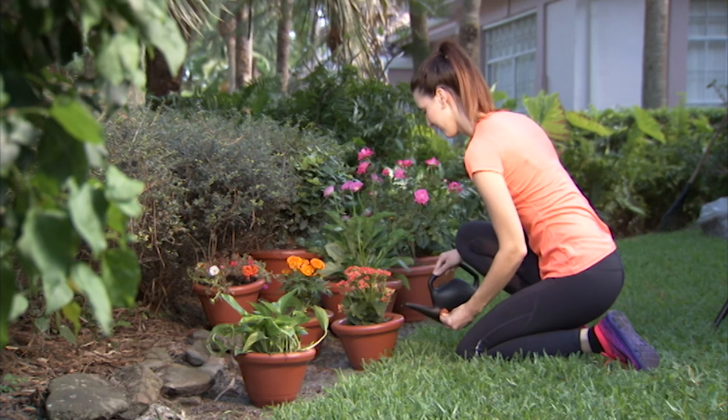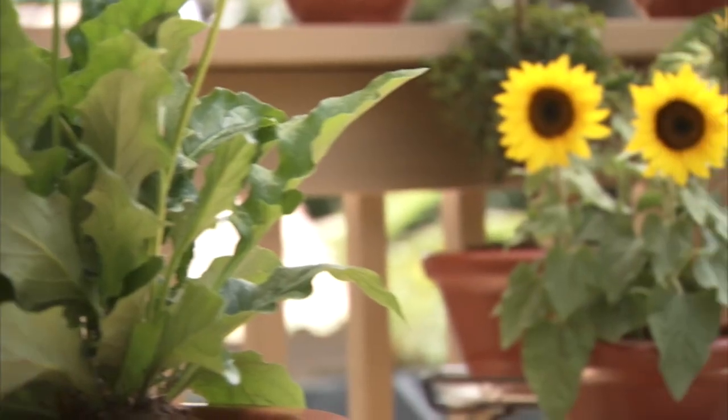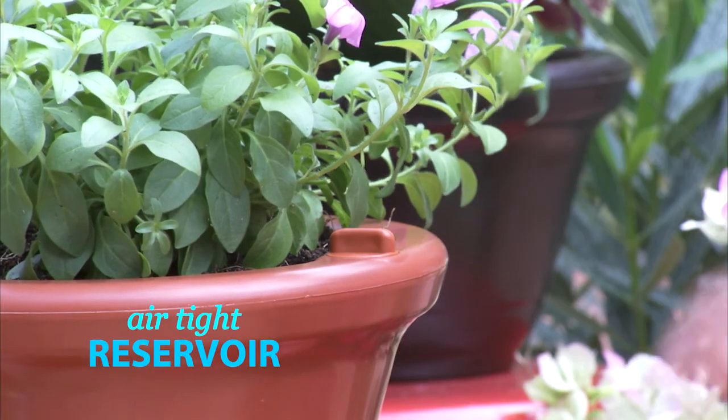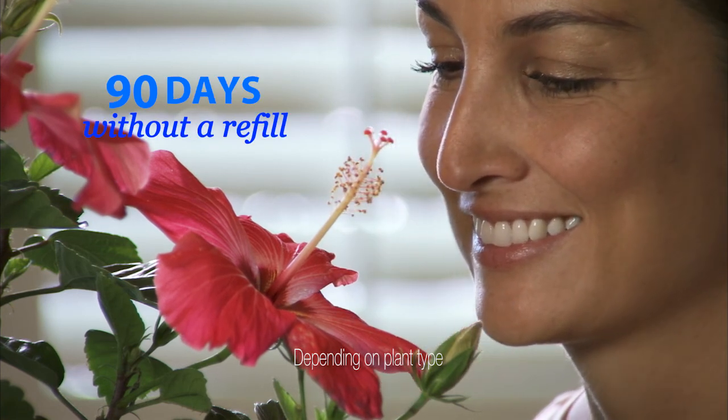Simply put, every time the plant needs a drink, its roots take a sip from the smart water reservoir — never too little, never too much. And because the entire system is sealed airtight, the water stays with your plant for 30, 60, up to 90 days without needing a refill.